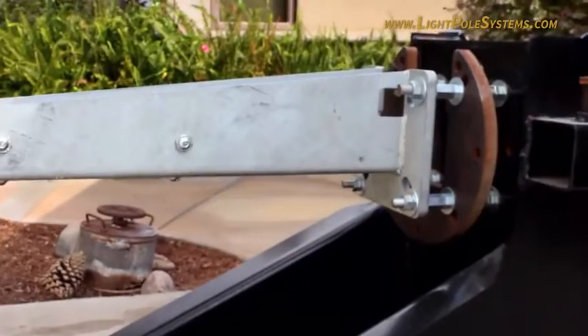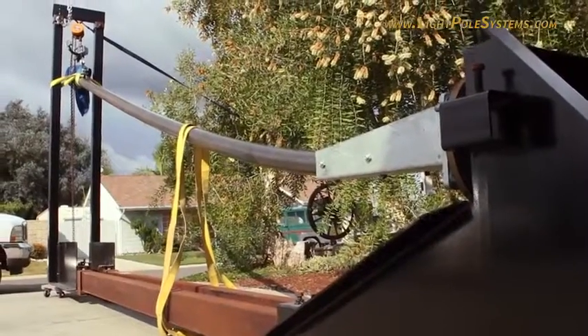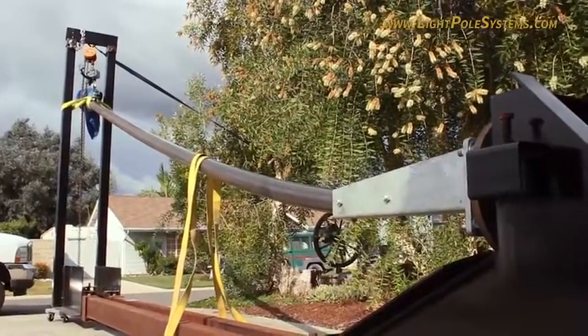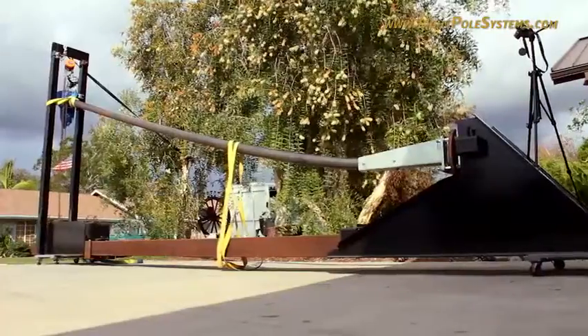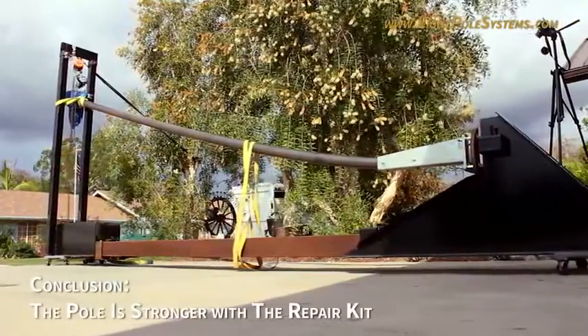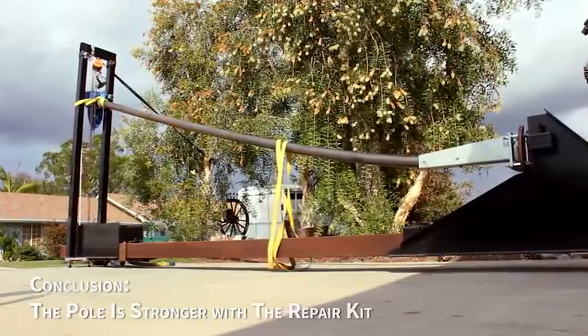After the test, the Pole Repair Kit and mounting hardware were not damaged. It took 200 pounds more pressure to bend the pole with the repair kit to the same angle as the brand new pole. Thus, we are able to conclude that the Light Pole Systems Pole Repair Kit is stronger than a brand new light pole.